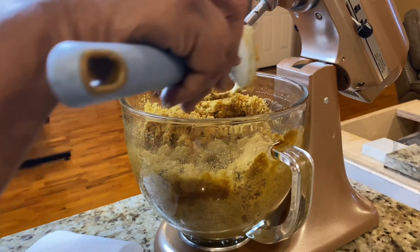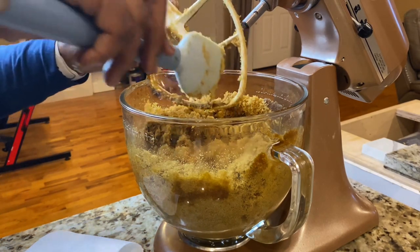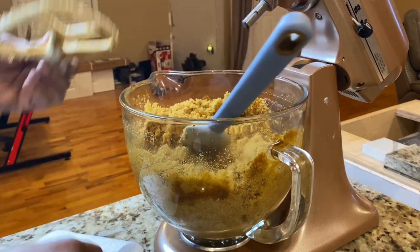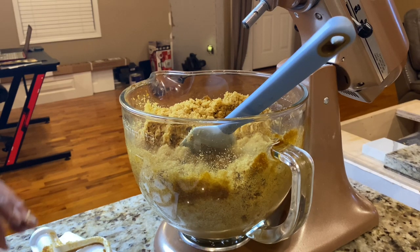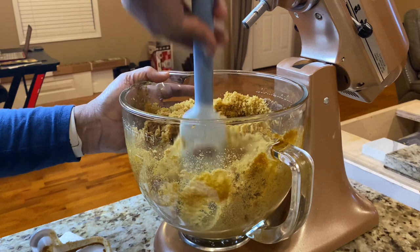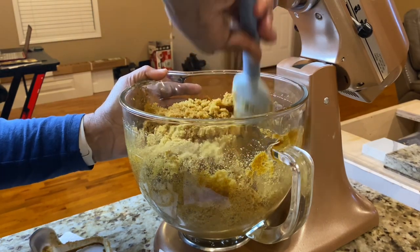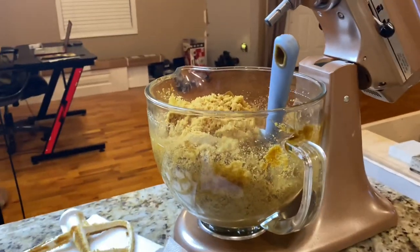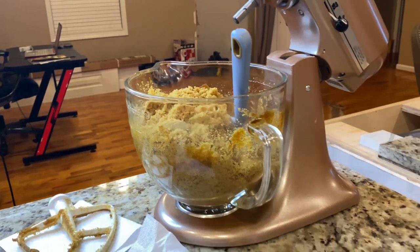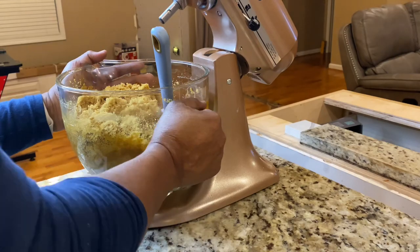I saw this video a while ago and kept putting it off, still kept buying brown sugar — running to the store because I forgot to get it. But when you know better, you do better. I'm just scraping the excess brown sugar. My battery's about to die, so let me hurry up and show you how we're going to store this.